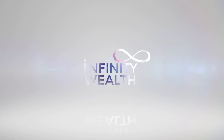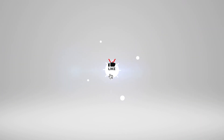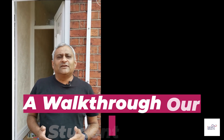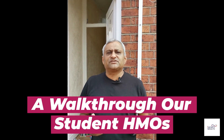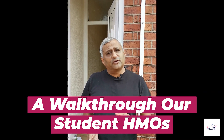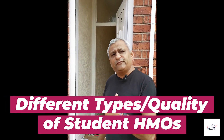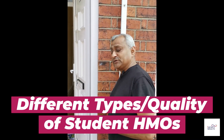Hi everyone, welcome back to Infinity Wealth. Today in our HMO series I'm going to be talking about student HMOs. We own a number of student HMOs in the area, and what I'm going to do is show you different stages because we've bought a lot of properties in this area. Come and follow me through what to expect in a particular student area.